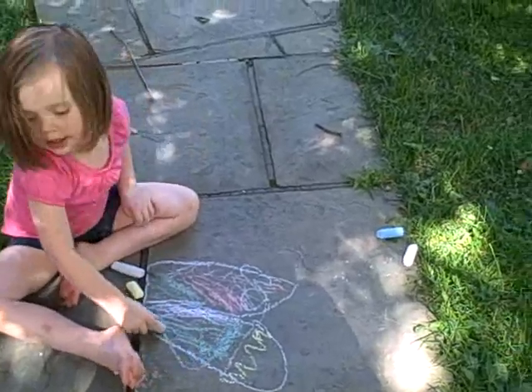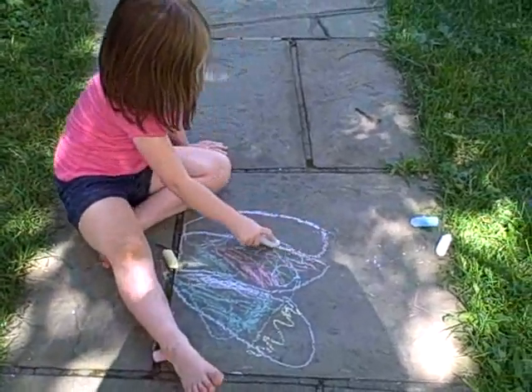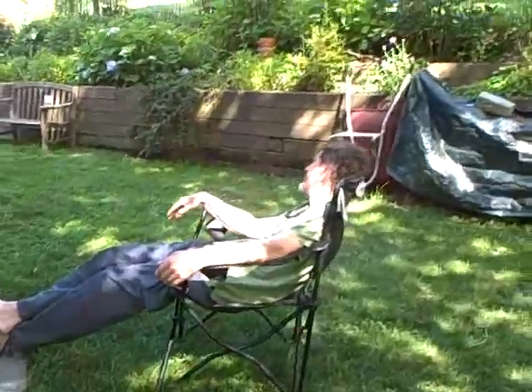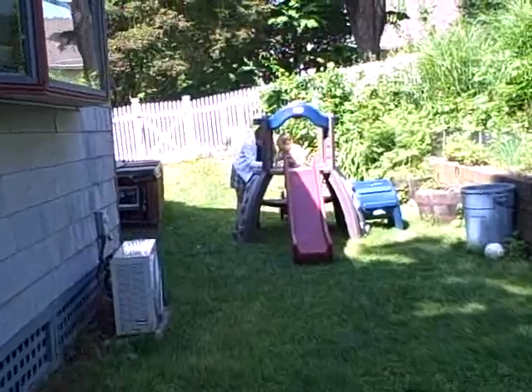You know what? Sue, did you want something to drink? No? Okay. Let's move here. Grandma's helping him draw. Here we go. Let's go down the hill! Let's see.